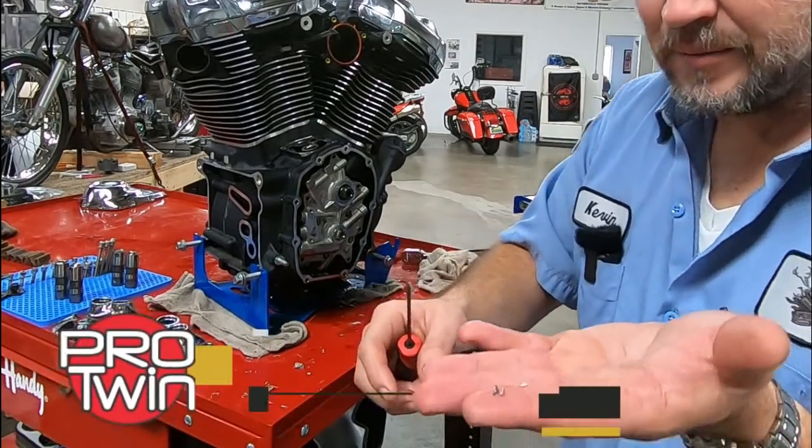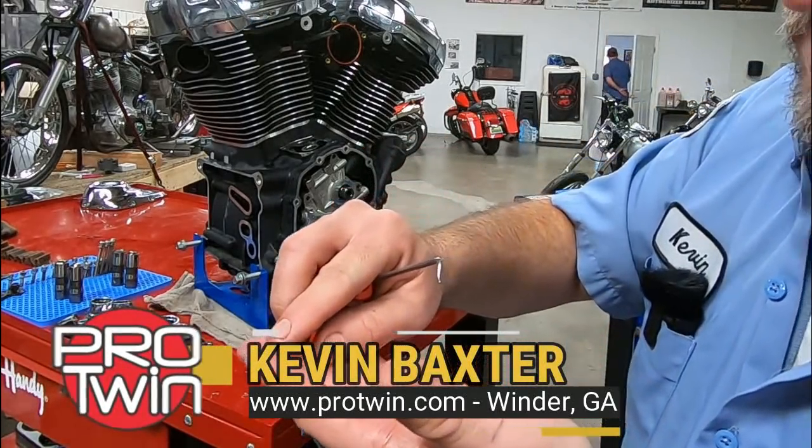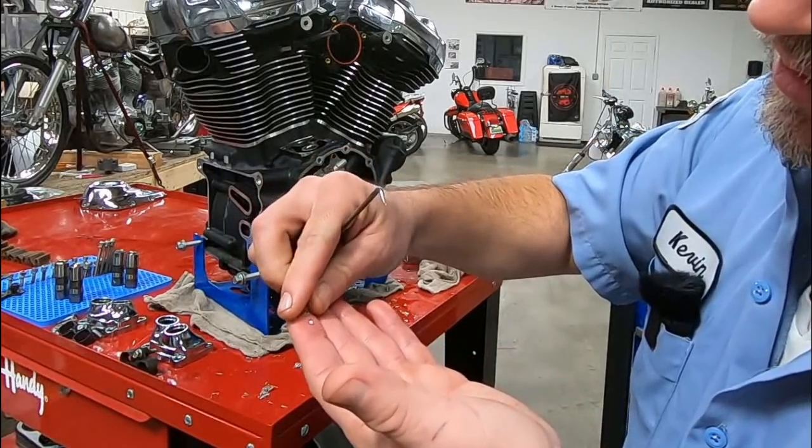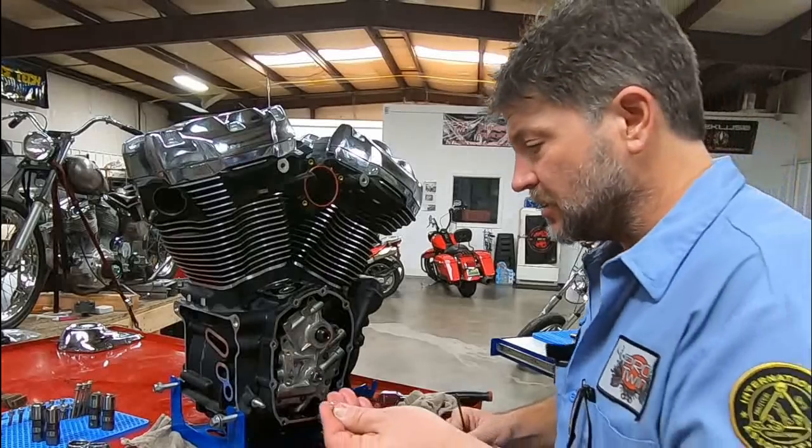That's pretty thick. This isn't just a small shaving. Yeah, that's a chunk.